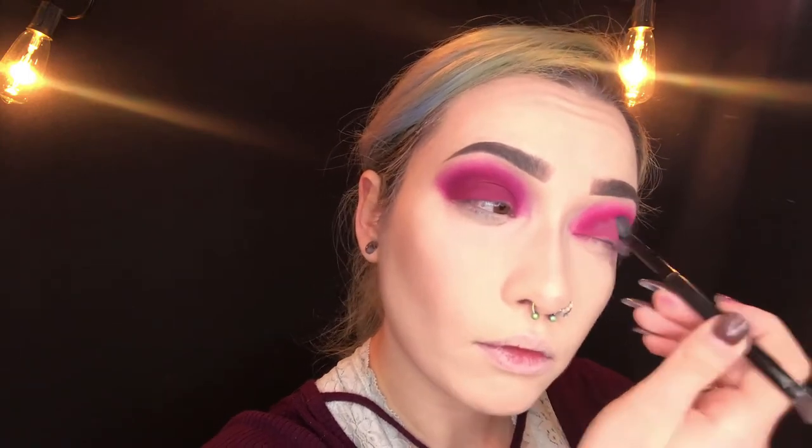Next going in with the NYX Liquid Suede Lips in the shade Vintage, putting that right on the lid just to deepen the color a little bit. I'm going in with the Maybelline Master Fix setting powder and setting the liquid lips on the eyes. Next I'm going in with the Maybelline Master Conceal in the shade Fair. With a synthetic brush, I'm going to start carving out my cut crease. I start at the corner of my eye and work my way up and out. I have hooded eyes so I go just above my crease, packing the product on and letting it dry to thicken it and make it a little bit lighter.